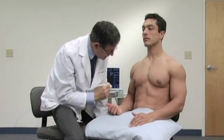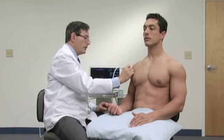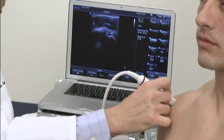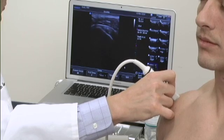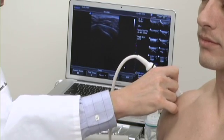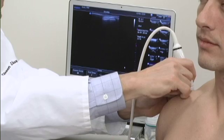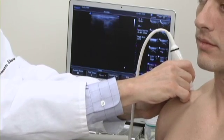We're going to next look at the acromioclavicular joint. To look at the acromioclavicular joint, we have one of two approaches that work well. We can follow the biceps tendon up to where it just starts to disappear underneath the acromion. If you rotate the probe up over that, you'll usually be right at the acromioclavicular joint.